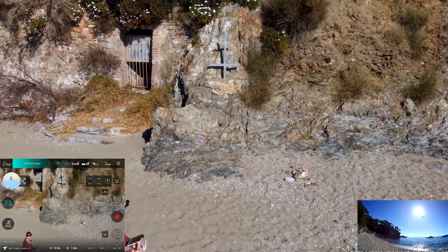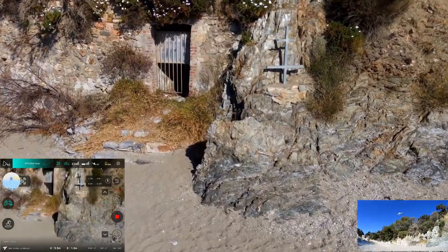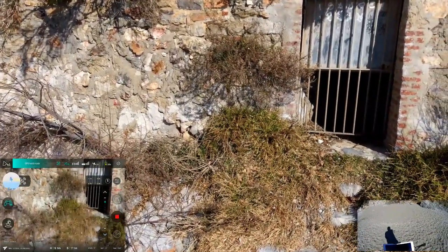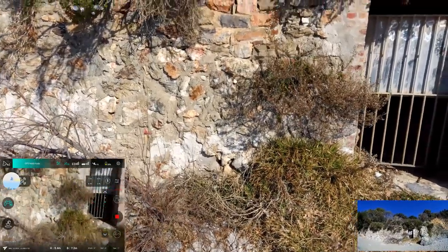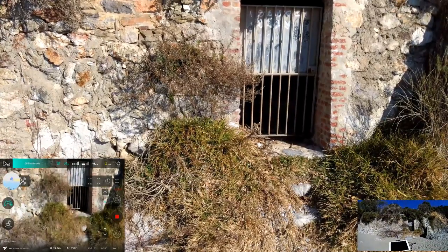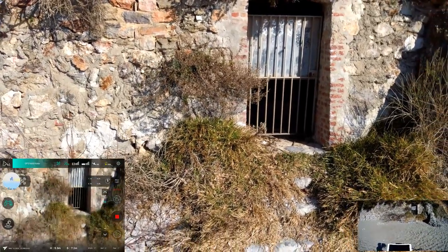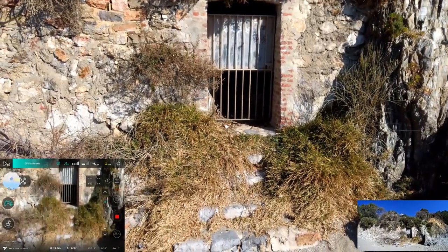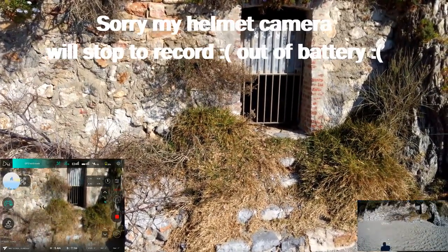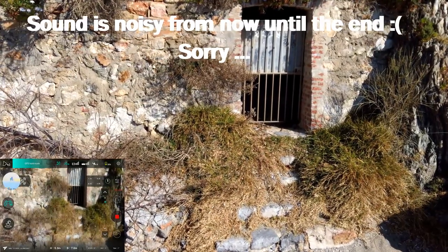Let's try to film the door here and check the stability of the machine because there are a lot of details to check the gimbal. Only 10 satellites here. Look at that — non-GPS mode? It started to drift a bit. We'll wait until the end of the battery.